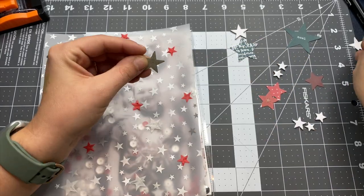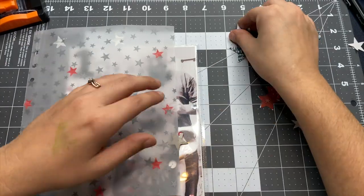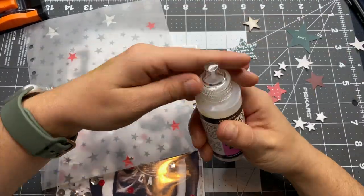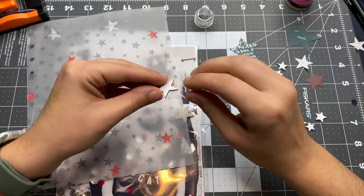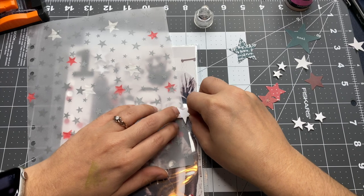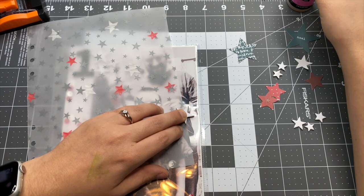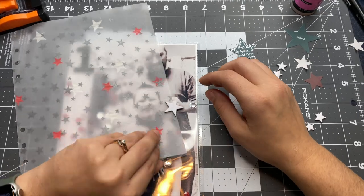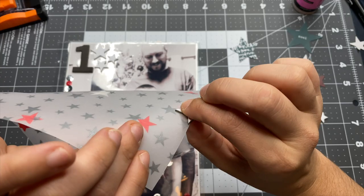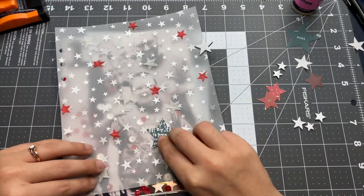In one of the kits I got from Ali Edwards, there are some chipboard stars with an adhesive backing — they're white and I really love those. I took two of them: one went on the front of the vellum sheet and one went on the back, and I lined them up. I also used a little bit of Glossy Accents to make sure they were really stuck together, to kind of create a little stick-out tab from the star so you could use it to get a hold of the vellum and flip the page over.